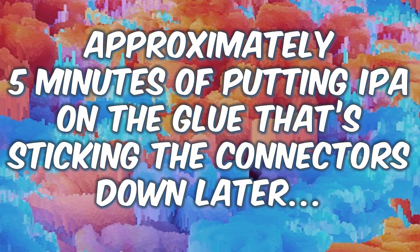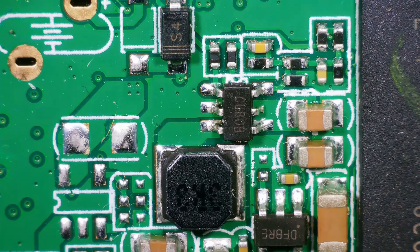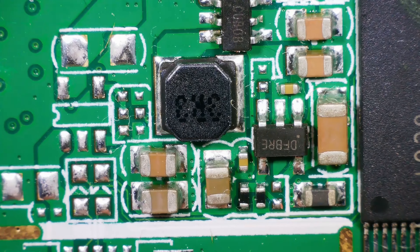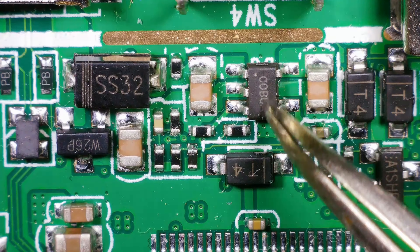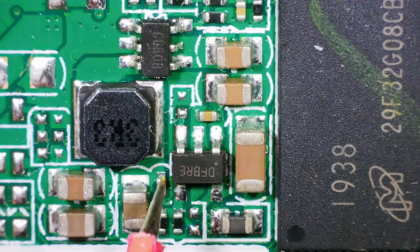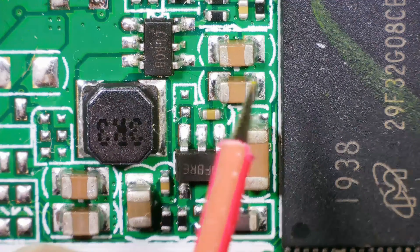What an idiot. I'm going to have to use some IPA, I think. Approximately five minutes of putting IPA in the glue that's sticking the connectors down later - that's the board out. Let's have a look at it under the microscope. So there's the power coming in. If I remember rightly, it was this and this that were fried on mine. And they actually look okay - they're definitely not fried. But nothing else is jumping out at me. Let's just check for shorts around these little ICs. That's okay. That's okay. And that's okay.